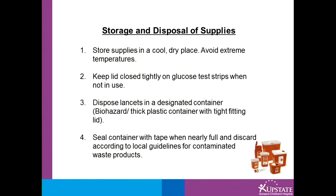Storage and disposal of supplies: store supplies in a cool, dry place and avoid extreme temperatures. Keep lids tightly closed on glucose test strips when not in use. Dispose of lancets and syringes or needles in a designated container — either a biohazard container or anything thick plastic with a tight-fitting lid, such as an empty laundry detergent container or a coffee can. Seal the container with tape when nearly full and discard according to local guidelines for contaminated waste products.